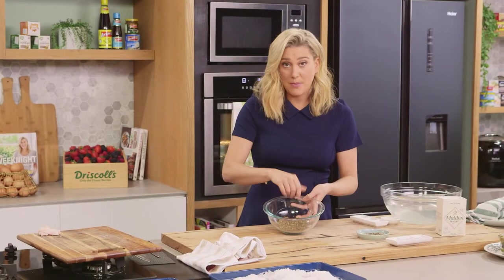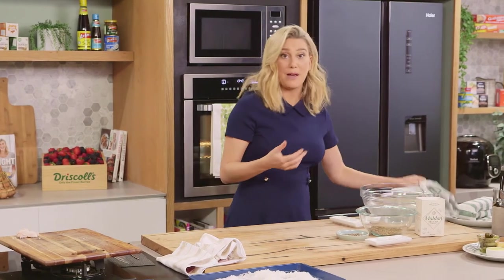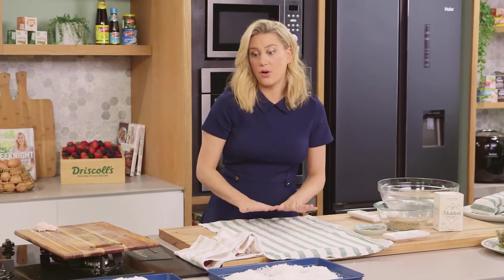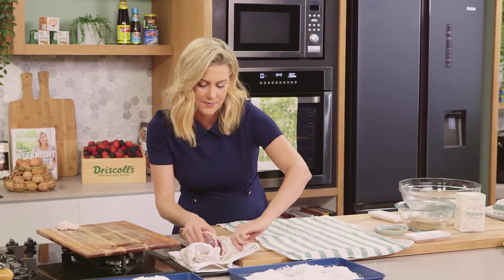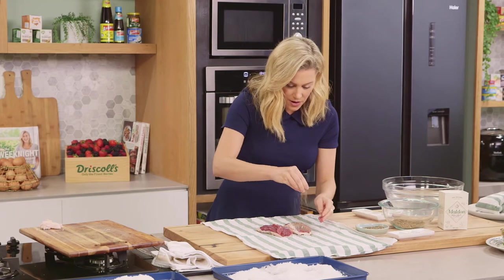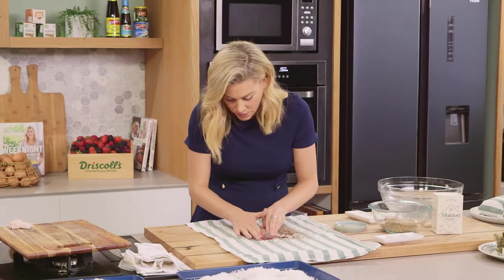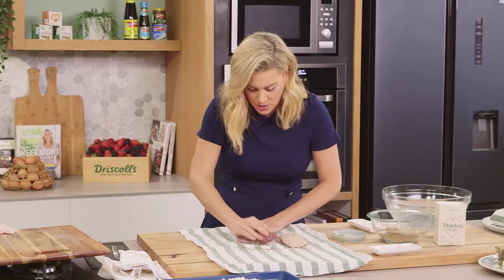Now you'll notice I haven't added my pepper to this. I like to add the pepper to the duck flesh first because pepper acts as a natural preservative. So another clean tea towel — this is the one that it's going to cure in. Lots of pepper on that flesh and press that in, and then really rub it into the nooks and crannies onto the fat side too.